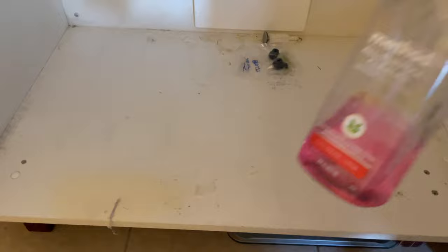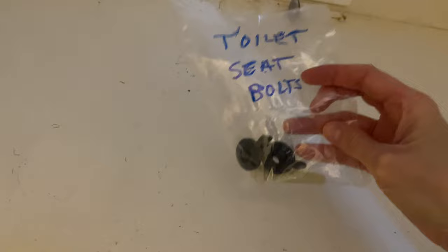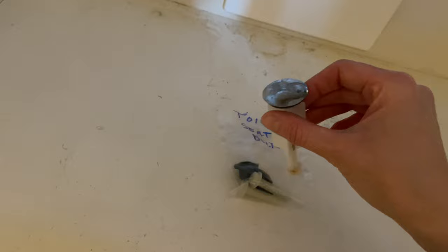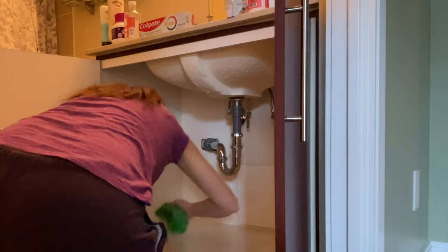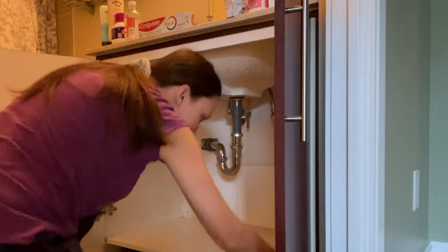I've taken everything out — sorry the lighting is bad — but look at the state of this, it's really gross. We obviously haven't done this in a while. I'm going to wipe out the shelf using this all-purpose grapefruit-scented cleaner. I even found random toilet seat bolts. Also, our sink drain stopper is broken and we just haven't managed to put it back yet.